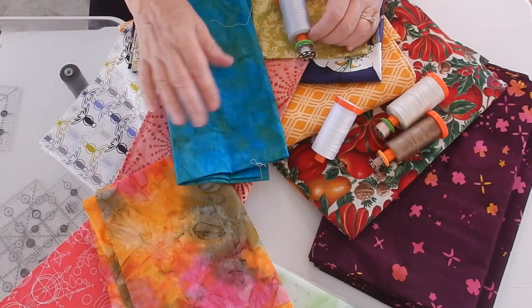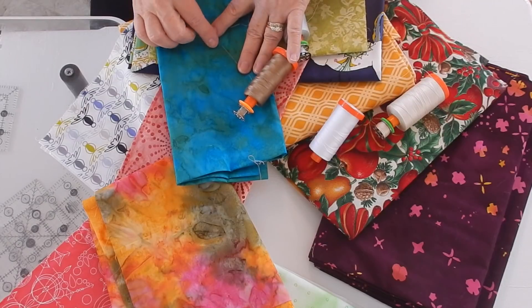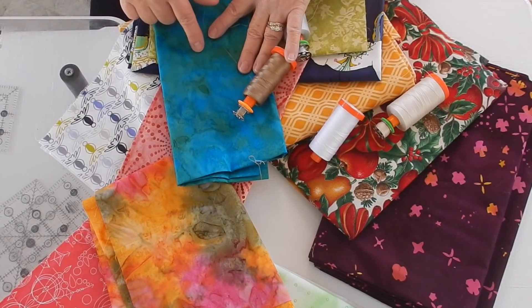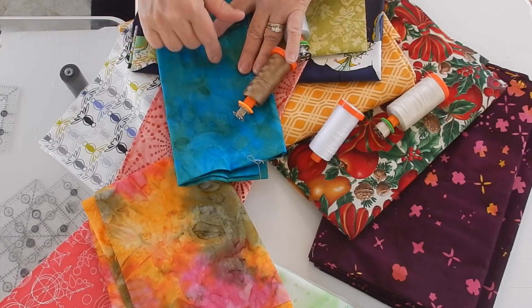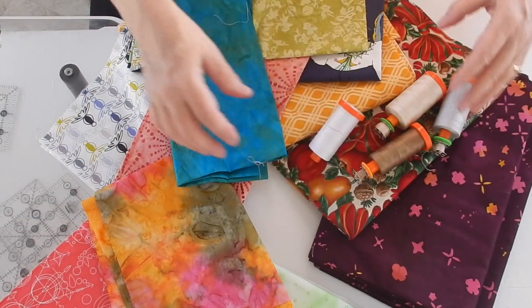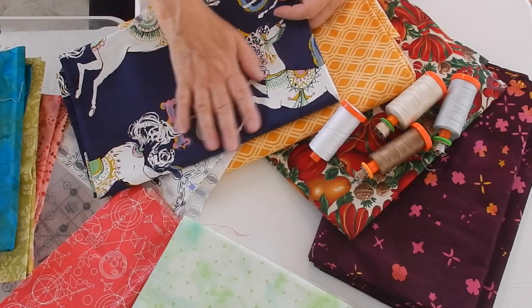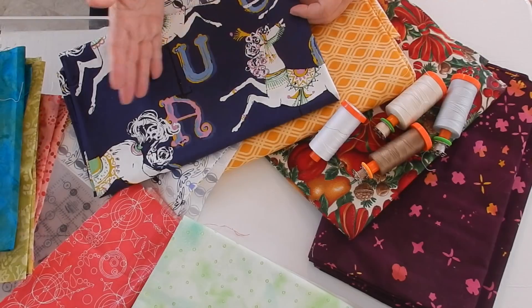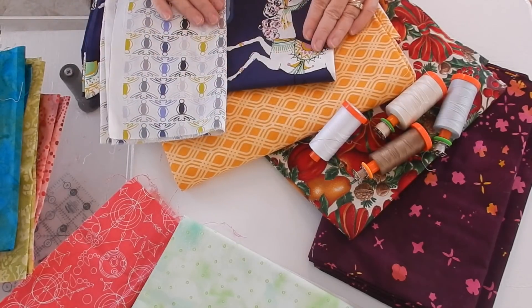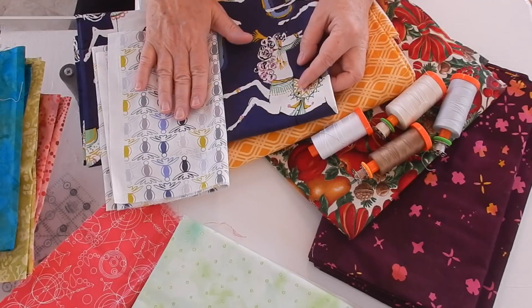Now on this one, you might say, oh, maybe you want a darker thread — there are some darker colors in here that it would blend with. This fabric would depend upon what my other fabrics were. If all of my other fabrics were in this darker color, then I probably would use that. Otherwise, I would stick with the silver. If I was to put these two fabrics together, where I had a lot of white and a lot of dark, I would absolutely use my white — I would not be using my silver or a dark color.